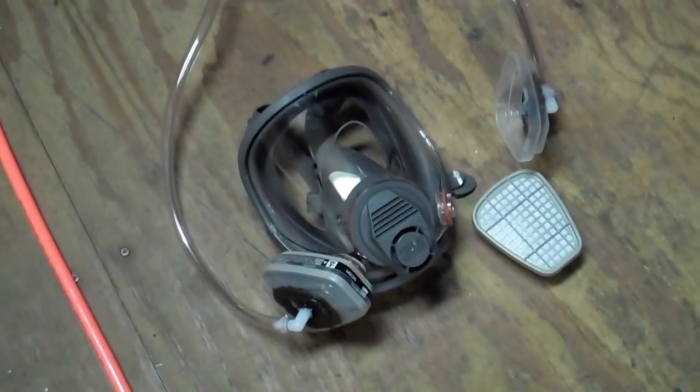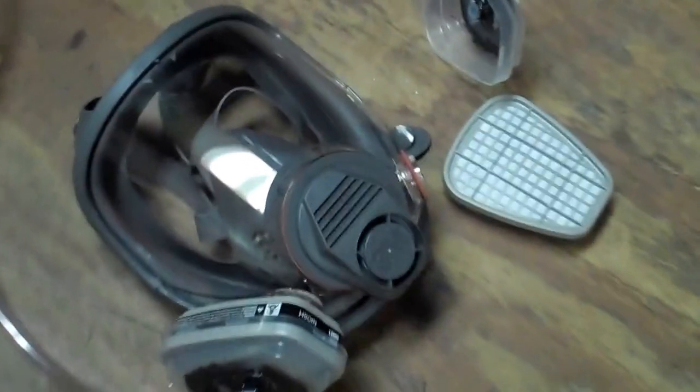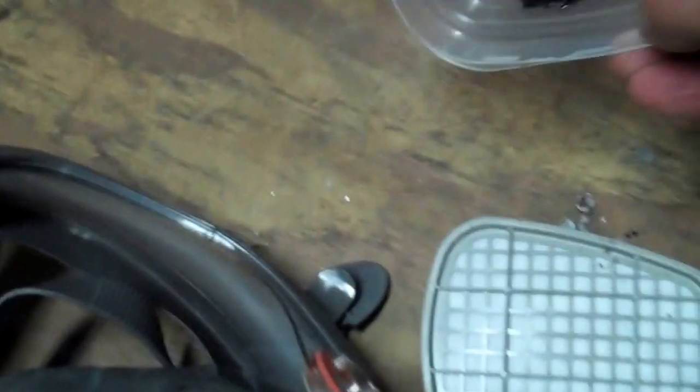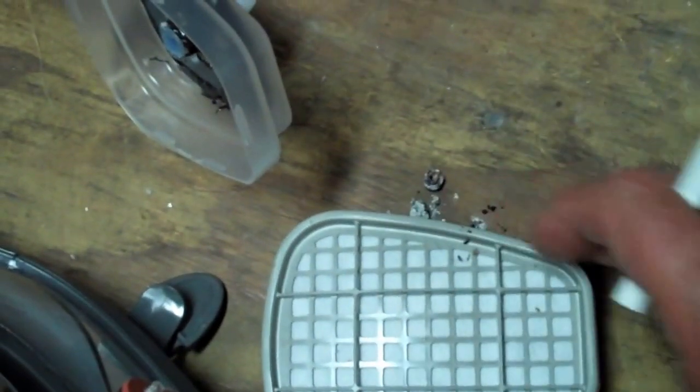This is part five of the full mask respirator fresh air system. When I put that barb in, it actually came down about another half inch and it was hitting the edge, so it wasn't getting full airflow — it was just hitting the screens. What I had to do was grind that down with a grinding stone and my drill. I ground off about three-eighths to half an inch so it would suck from the whole thing.